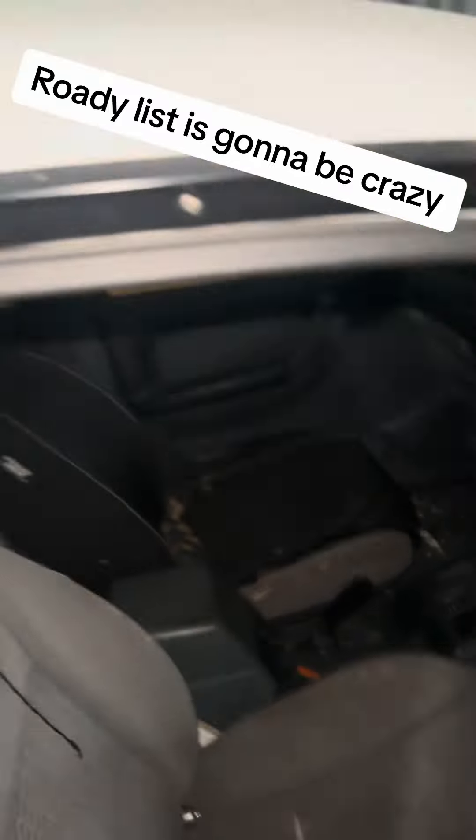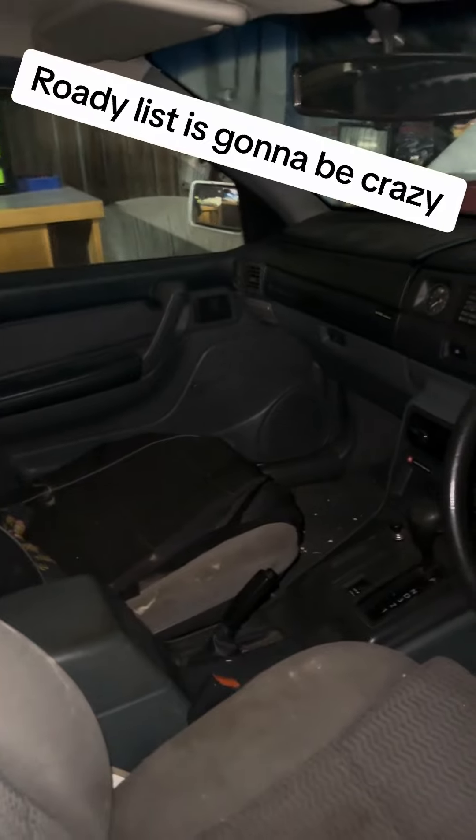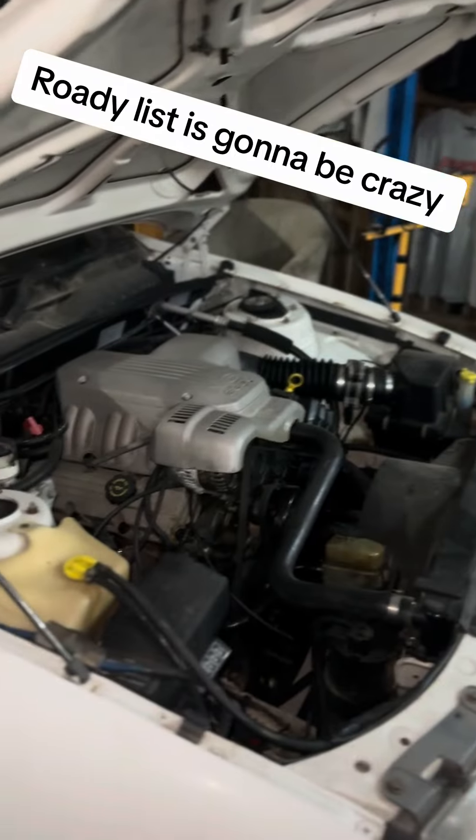I'll give this interior a nice big steam clean and it'll come good. But yeah, it does run and drive — it just needs a lot of love.